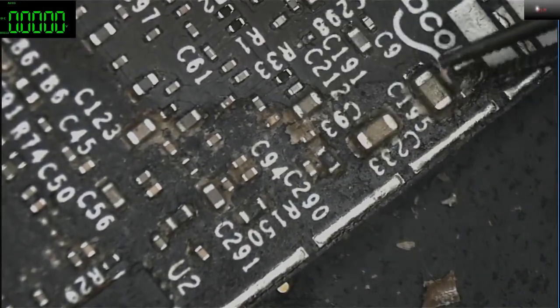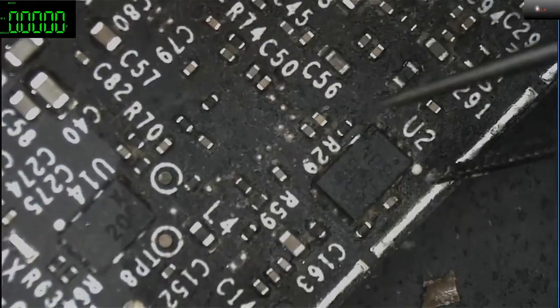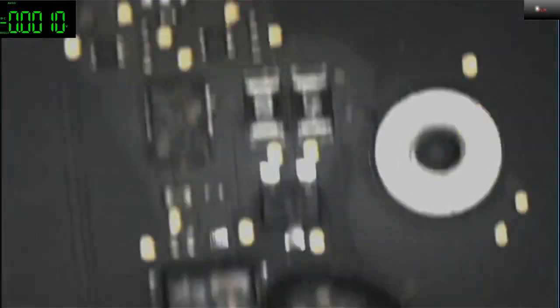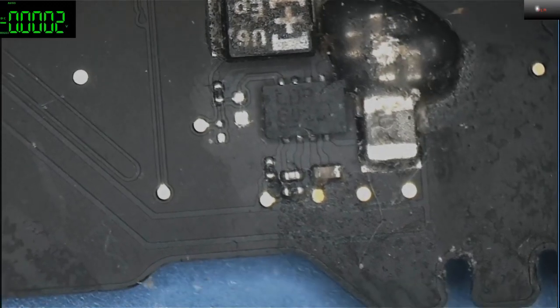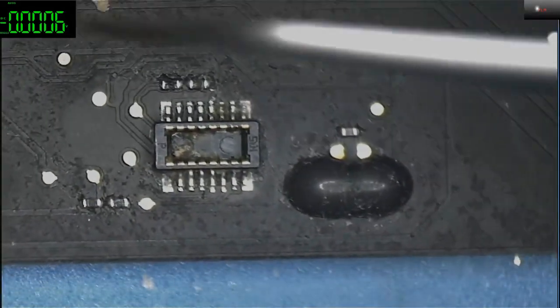There's so much under this component. The SSD, wireless card, CPU — I actually don't like to heat it up because sometimes it causes more damage than repair. But hey, what can you do — we have to try and repair this one. This is the JTAG and we may have to remove that.